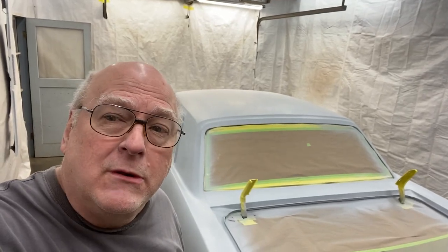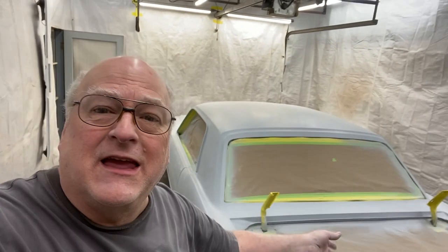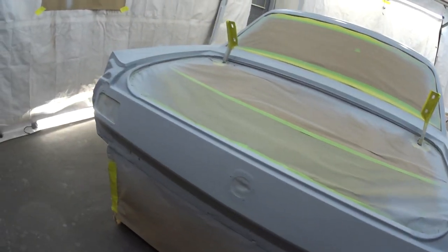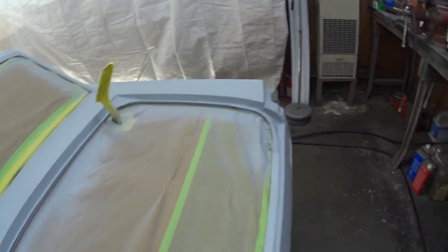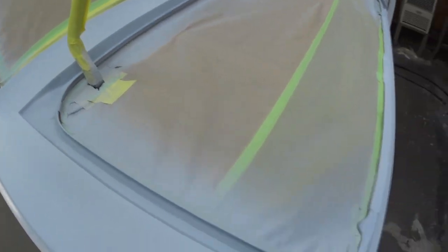Painting will happen tomorrow because I have to clean everything again - the car, the booth, everything. I'll be shooting base inside the drip rail, and I'm going to apply probably all three coats, at least to where it's hiding properly.